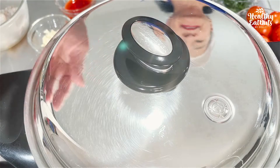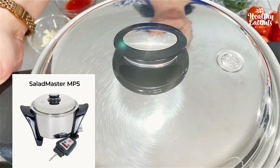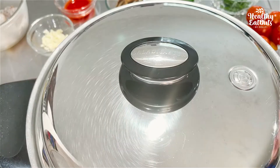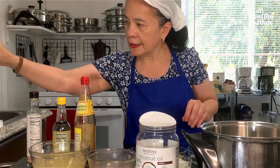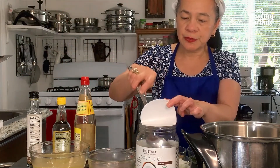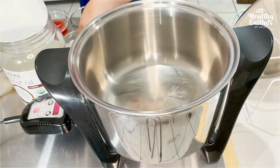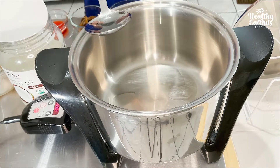And today, I'm gonna be featuring my Salad Master Multipurpose Cooker or MP5. I preheated our MP5 to 450 degrees. Let's start the ball rolling! We're using extra virgin coconut oil — very healthy. This is coming from the Philippines.